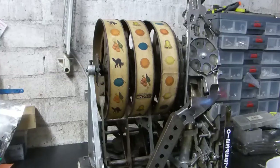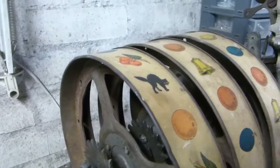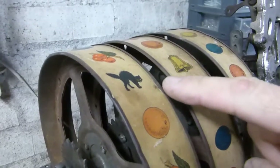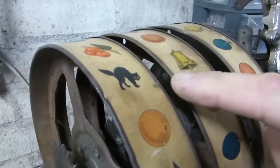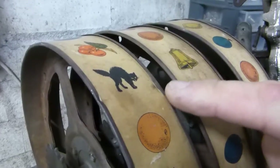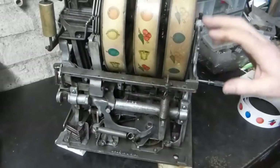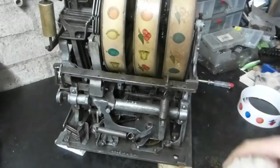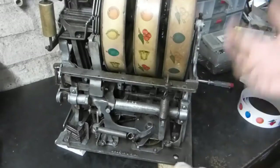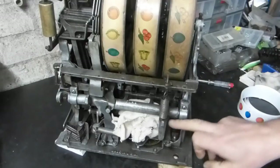If you are going to replace them, keep the old ones because if you ever want to sell the machine, you or the future collector may want to put them back on. The first thing we need to do is remove the old reel strips. These are never glued — they're crimped in position by the edge of the reels. To help with removal, it's easier to keep the machine in a play position, so we'll put an old rag at the back to stop the fan from spinning.